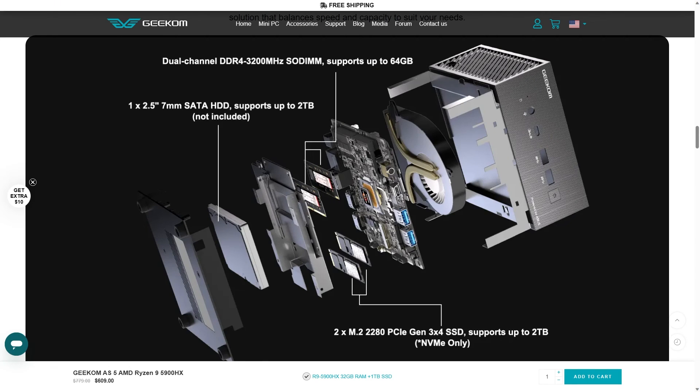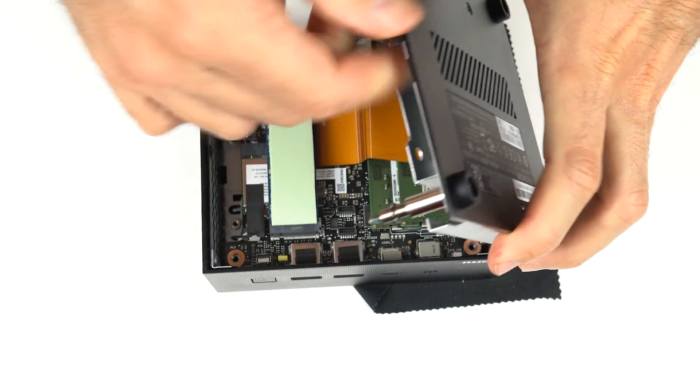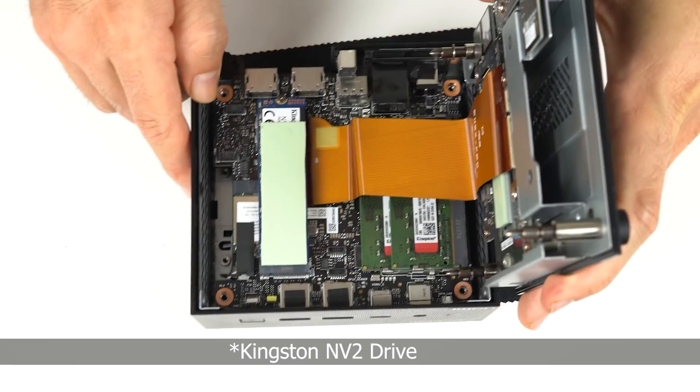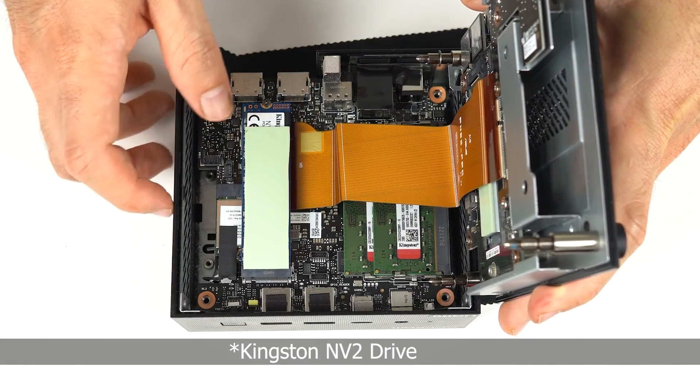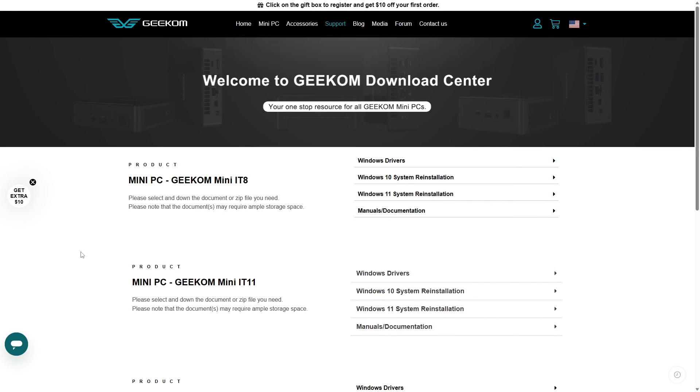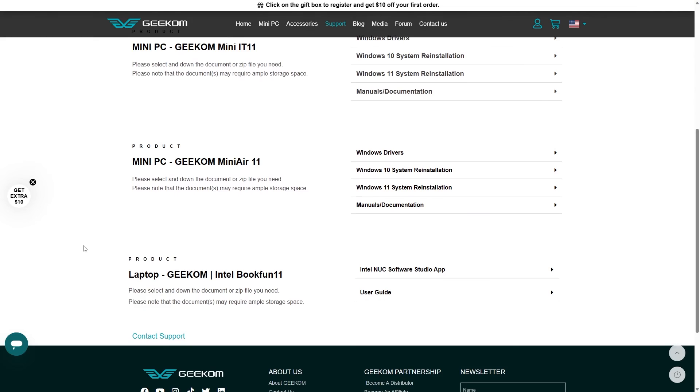According to the spec sheet, storage tops out at 2 terabytes on each M.2 port and SATA slot, which I find strange, but I don't have anything higher capacity to test the claim. 32 gigabytes of Kingston 3200 memory is included, as well as a 1 terabyte Kingston NV1 drive. Underneath that is an M.2 Wi-Fi Bluetooth card. The CMOS battery isn't visible, so it must be underneath the board. Geekom did confirm BIOS updates will be available for the AS5 as they're released — it's not up yet on the support page, but it should come soon, or you can send them an email.